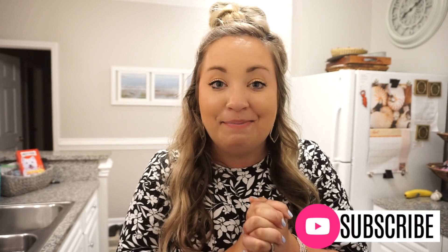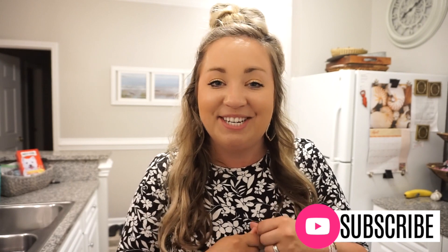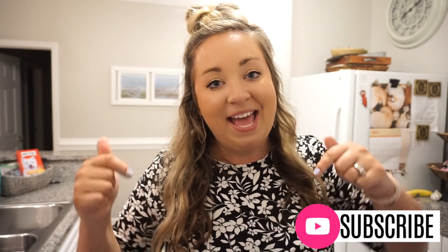That's going to do it for this week's What's for Dinner! I hope you enjoyed it and got lots of great meal inspiration. Be sure to tag me in your pictures and leave a comment letting me know which meal or recipe you're most excited to try. I love you guys so much — give this video a thumbs up, subscribe if you're new, and I'll see y'all in the next one. Bye!